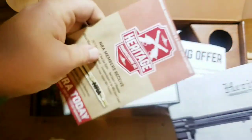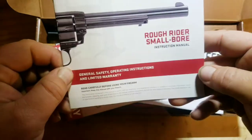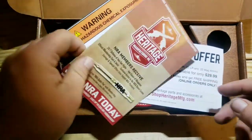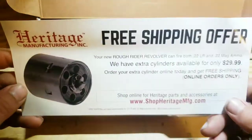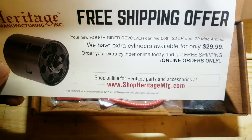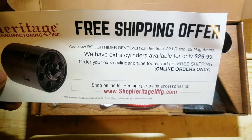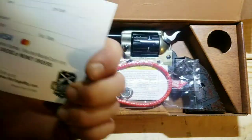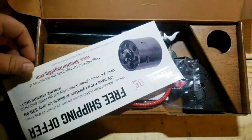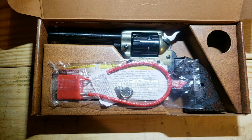Opening the box — all the paperwork falls out. We got the Heritage Rough Rider small bore, a 'Join the NRA' insert — this channel is not sponsored by the NRA — and a lead warning. There's also a free shipping offer: using this I can get free shipping on a new Magnum cylinder for the gun. It doesn't come with one, but for 30 bucks I can get a Magnum cylinder — that's awesome.